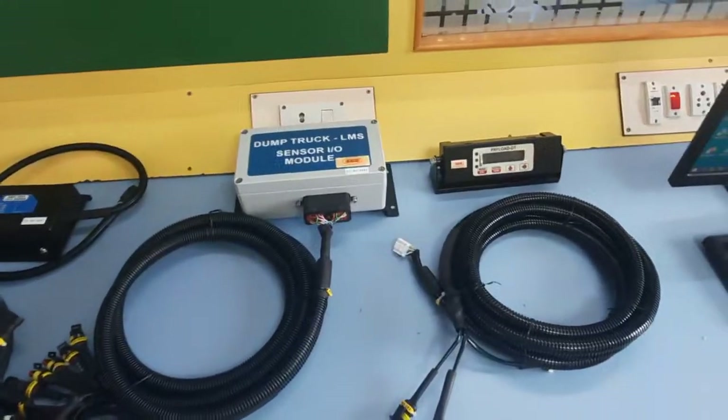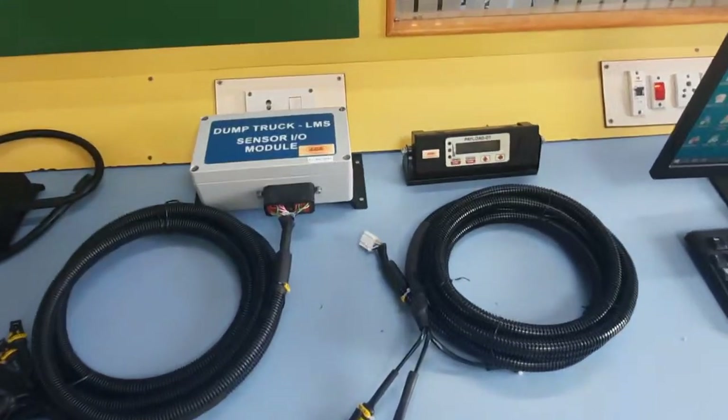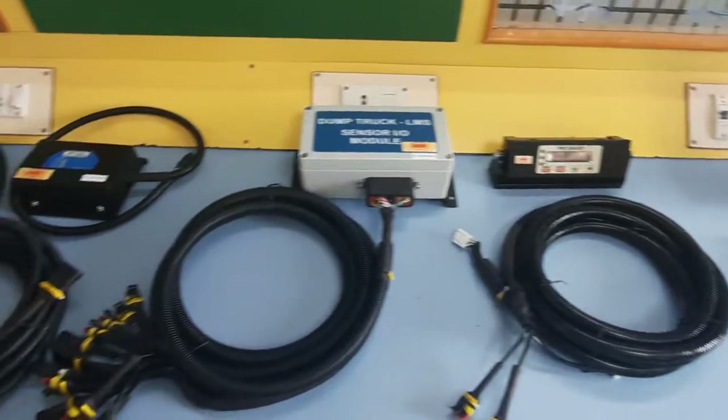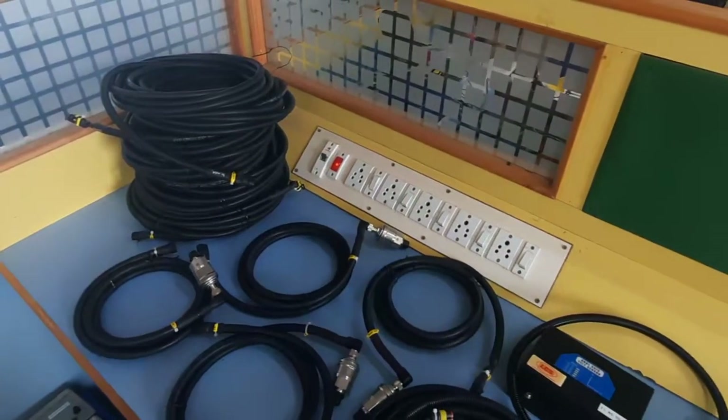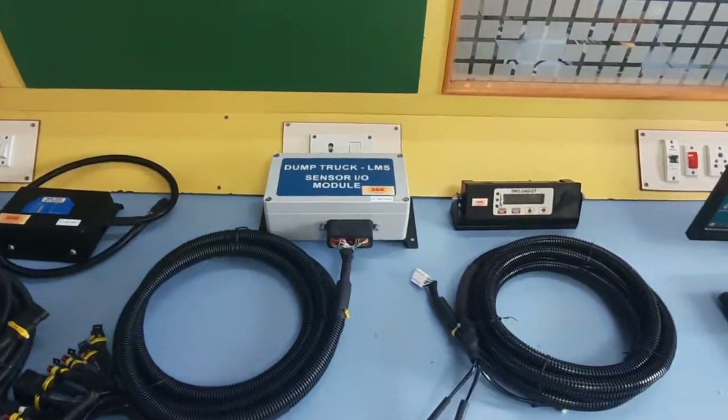You will also be receiving input/output cables. Cable details and a wiring diagram will be provided so you are clear on how to do the wiring. After this video, we will see how to do the calibration in the system.